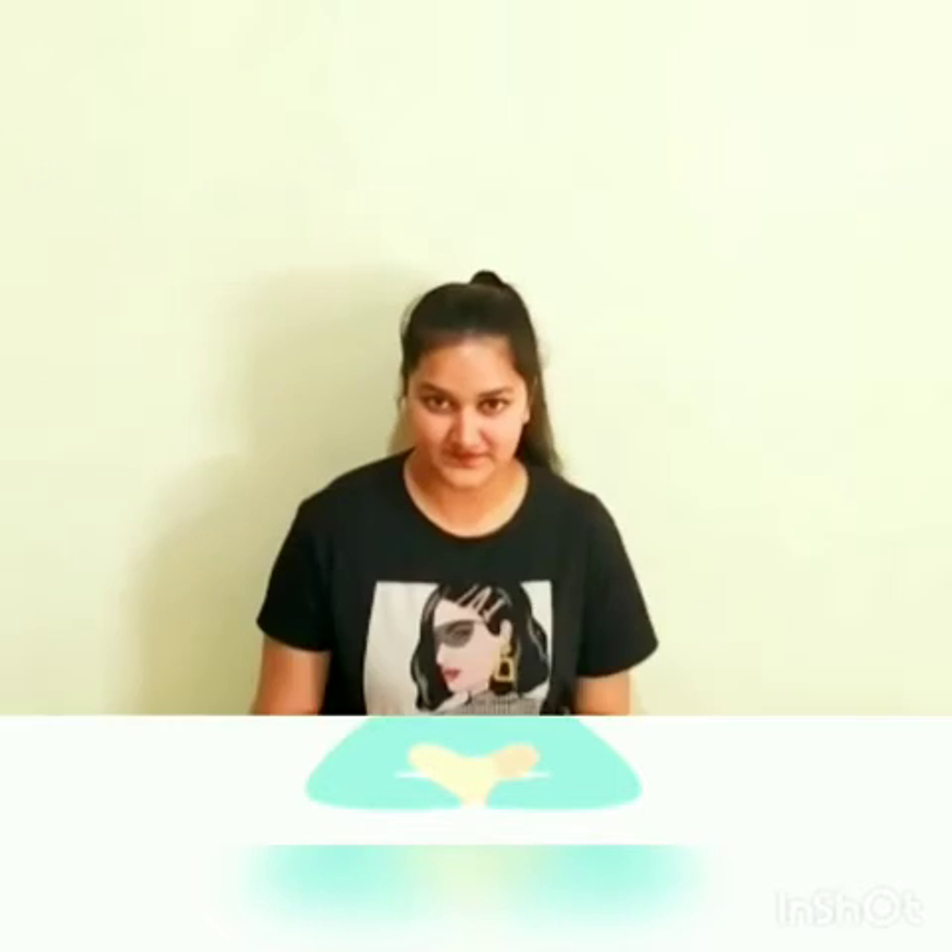Let's start with Om chanting. Join your thumb with your index finger and keep it on your knees. Now close your eyes and chant with me. Now slowly open your eyes and rub your hands. Rub your hands and touch your face.